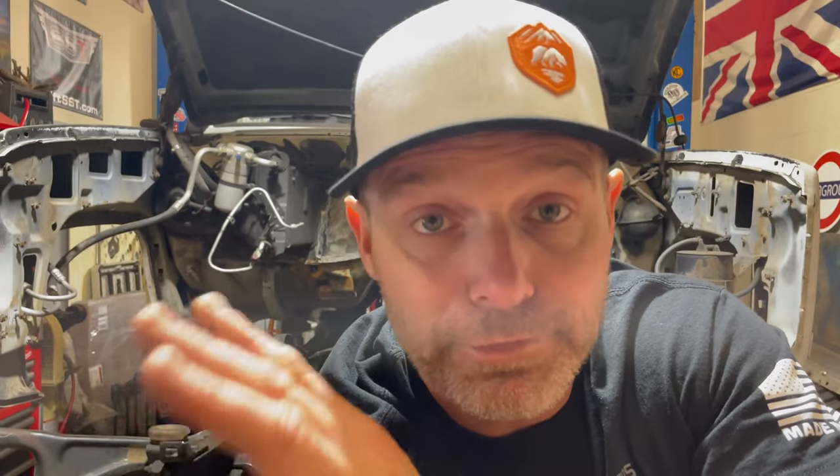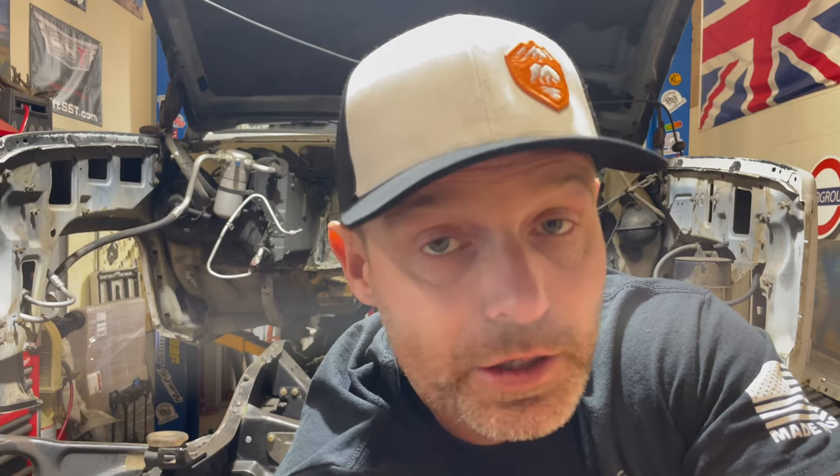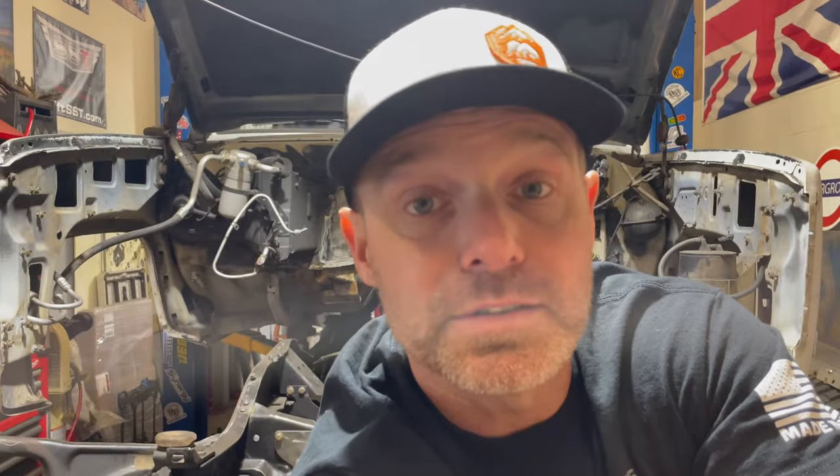Right now the frame is getting worked on — all the boxing and strengthening. The body is getting hit with a wire wheel underneath to remove all the grime from the last 30 years, then it's going to get sprayed with Lizard Skin heat and sound deadener and top coat to take away noise, harshness, and vibration transferred up to the body. I've also been hard at work on the axles — the rear is mostly back together. Let's take a look at this rear end. It is massive, and I'm pretty proud of myself. I'm not very confident on gears, but they're in and they look good.